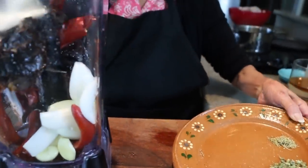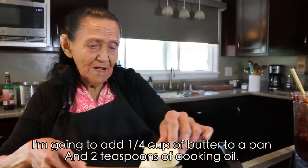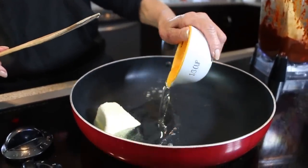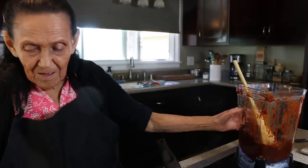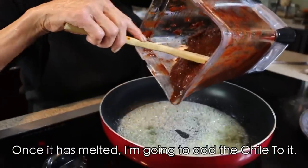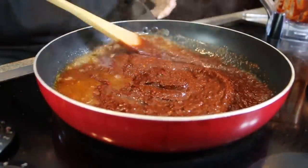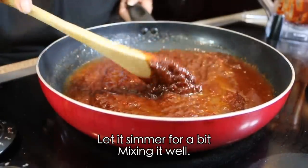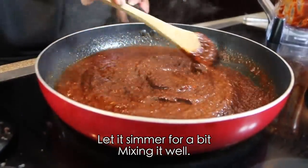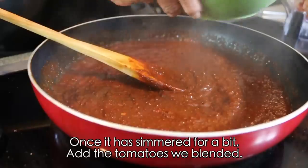We're going to add a quarter cup of butter and two teaspoons of oil. Once it's blended, we're going to fry the chile mixture we blended with all the spices. We let it cook a little bit, mixing it very well so it fries evenly. Once it's boiling well, we're going to add the tomato.